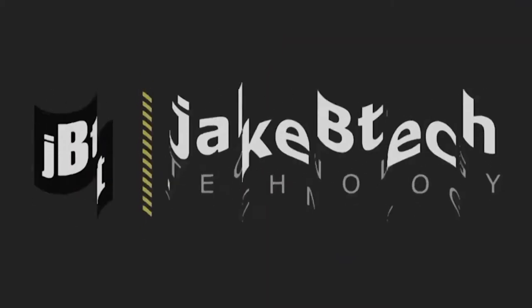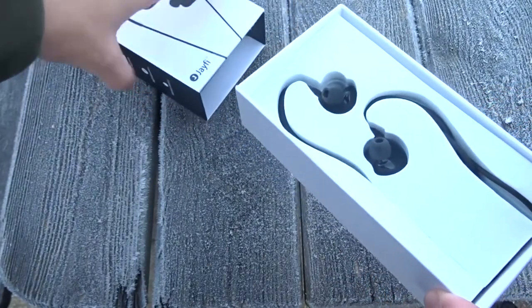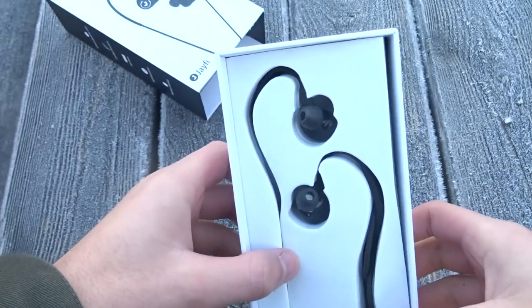So without further ado, let's get into the video. The packaging of these headphones just looks great. It's simple, it's clean, it's not too in your face. They've just nailed this. Well done, Jayfee.